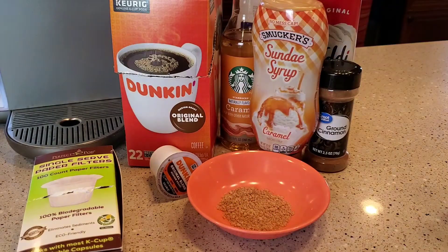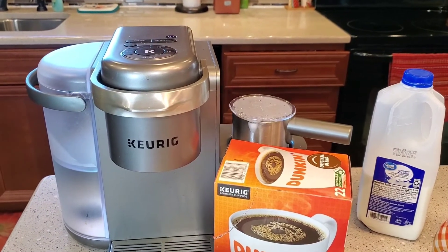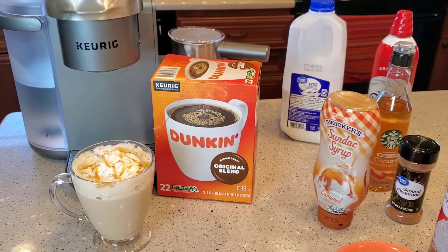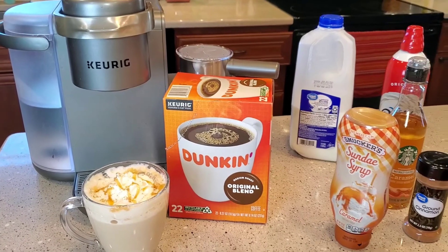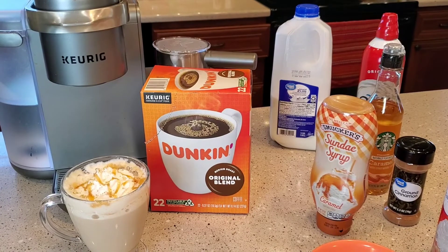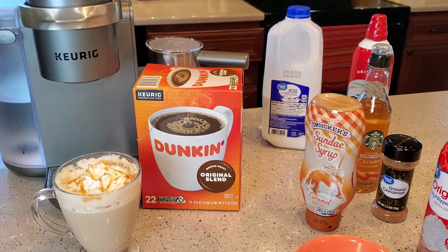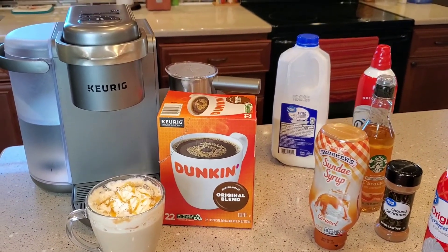Dunkin' Donuts does sell a bag of their coffee grounds at Walmart. I really like this Keurig K-Cafe machine — I've been doing a lot of different drinks, McDonald's drinks, Starbucks drinks, and I hope these videos help. I check my comments on a daily basis. If there's a certain drink you'd like made or anything about the ingredients, I'm more than willing to help. If you could please like and subscribe, thank you for watching.